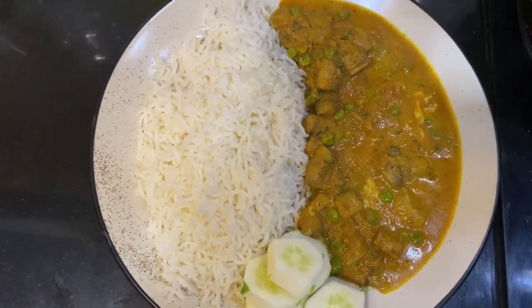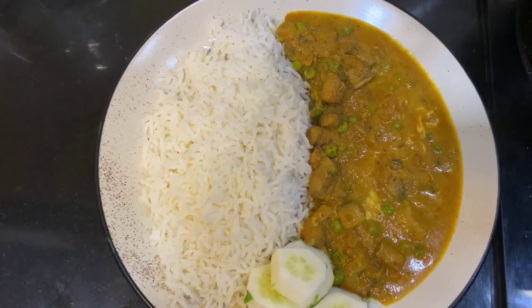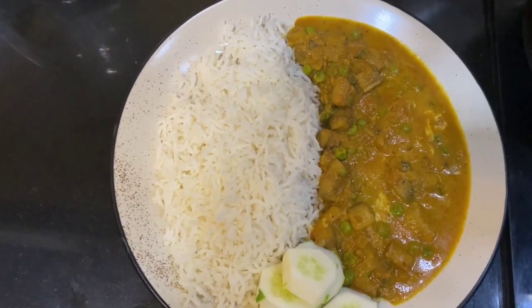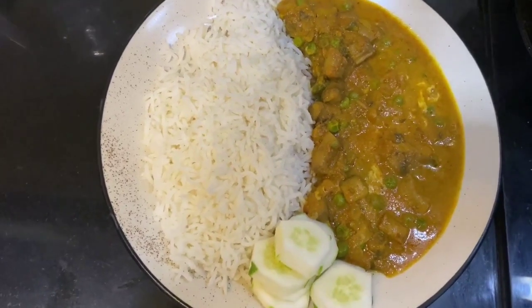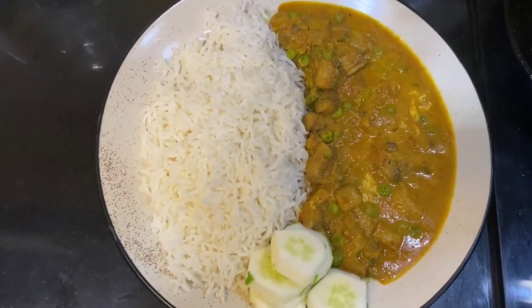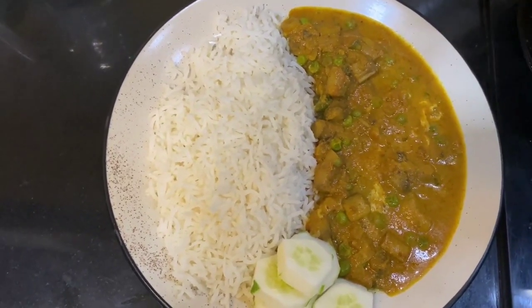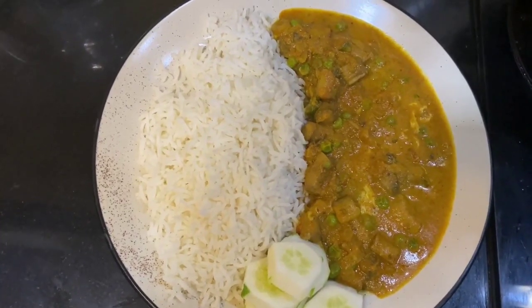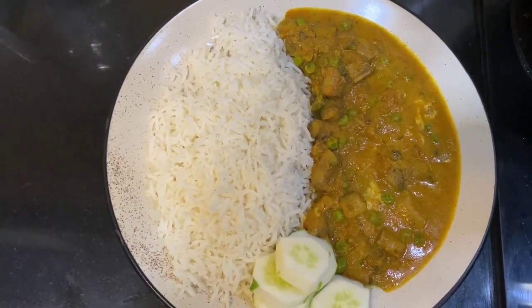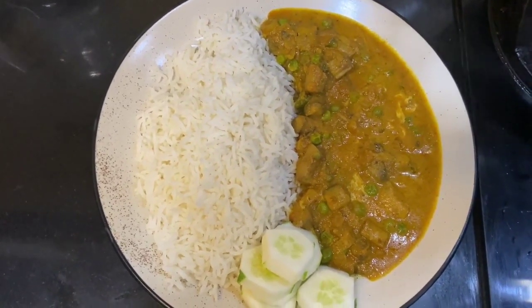Mutter mushroom was so easy, isn't it? Do prepare it at home and let me know how it turned out. Thank you for watching — do like and subscribe to my channel if you haven't already. We will be coming with many more interesting, healthy, and easy recipes in future. From team My Supreme Kitchen, thank you for watching, bye-bye, happy cooking!